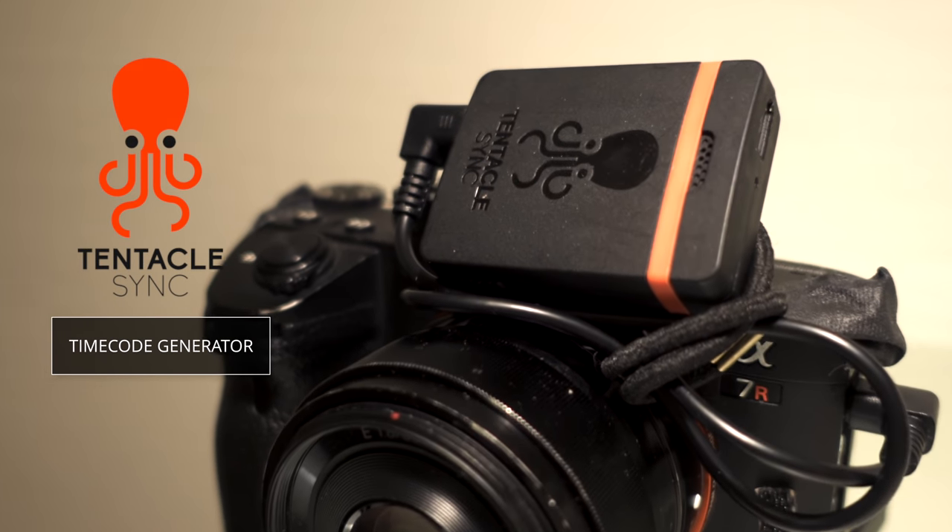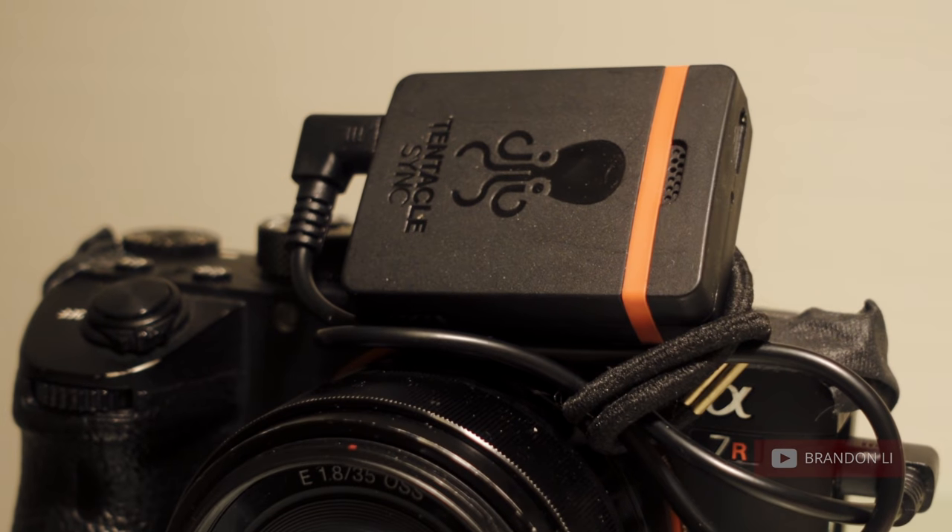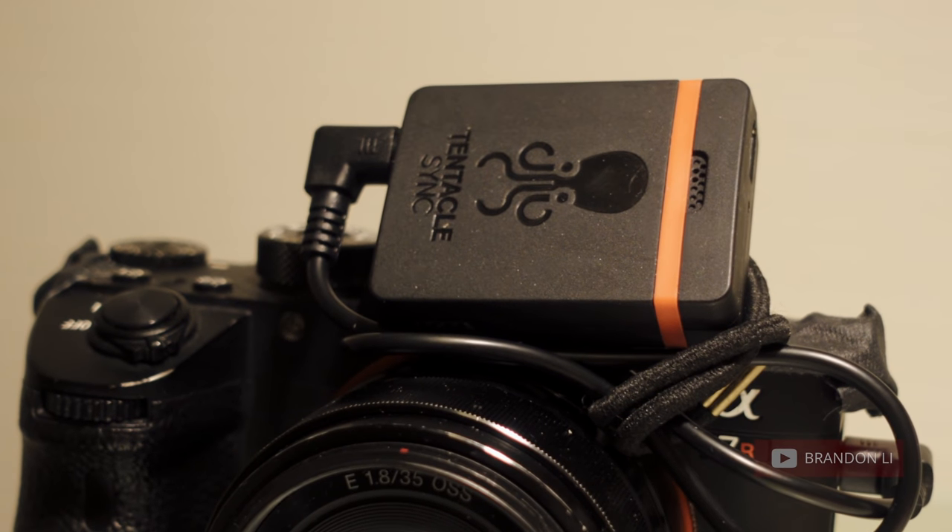The other ingredient you need to make this whole timecode thing work is a timecode generator, and the Instamic specifically only works with the Tentacle Sync timecode generator. Think of the Tentacle Sync as basically just a little portable watch that outputs the time on that clock to a device via a cable. The cool thing is it will work with basically any camera that has a mic input, because it's outputting that timecode as an audio signal. So as long as your camera can record audio, you can use Tentacle Sync and therefore use this Instamic as a wireless mic.